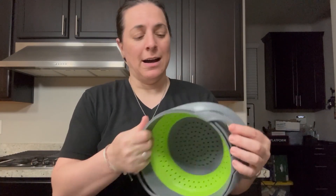Hey everyone, so I'm here with this bowl and colander set. There's two here. It's a space-saving design and it's very durable.